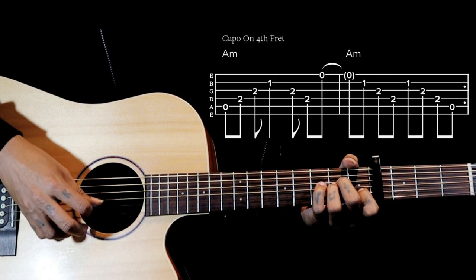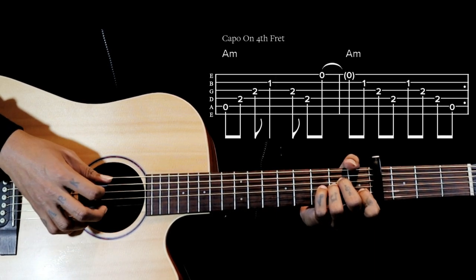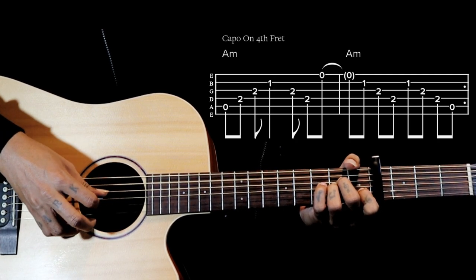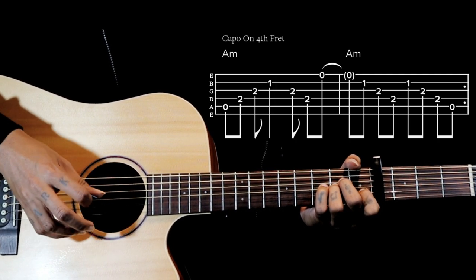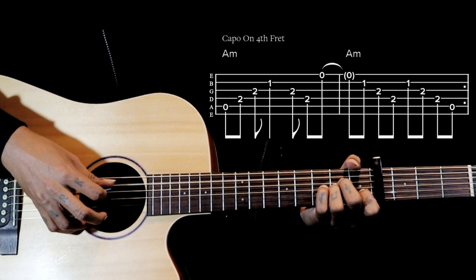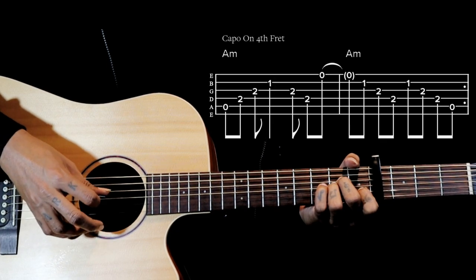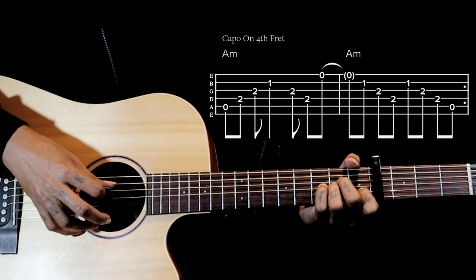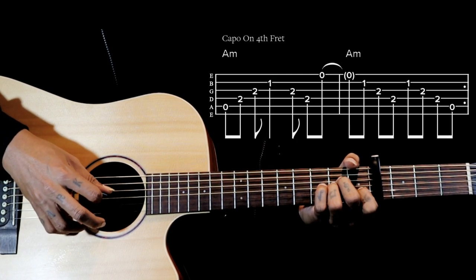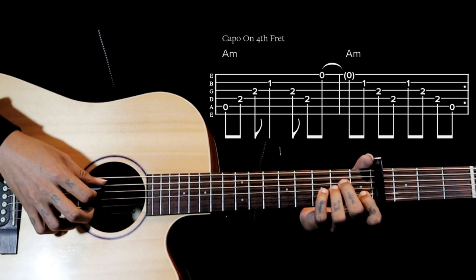For A minor: 5-4-3-2, then we go 3-4-1, 5-4-3-2, 3-4-1. Now we go 2-3-2, 3-4-2, 3-4-2, 3-4-5. The second part is 2-3-4-2, 3-4-5. So that's the whole A minor section here.